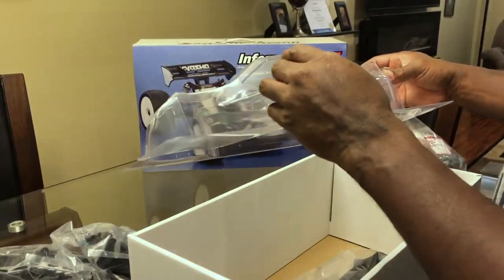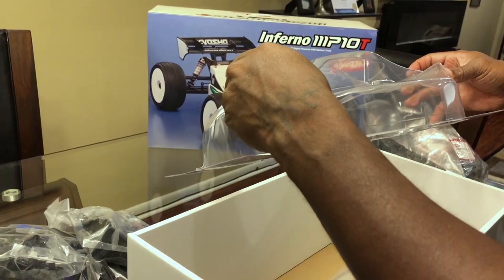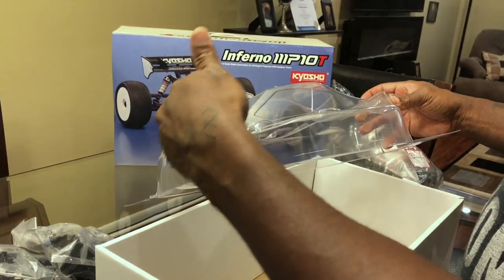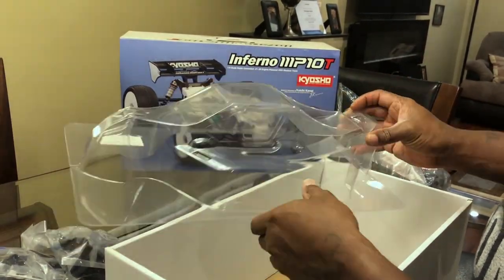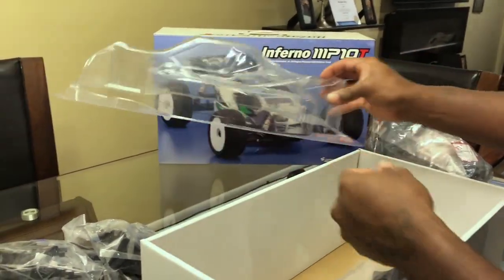Body. With the 2, they didn't make it as aggressive as the 1. On the TK MP10 one they made the front really aggressive — this one they smoothed it out. I like this body better. I like the MP9 body even better but this is good.